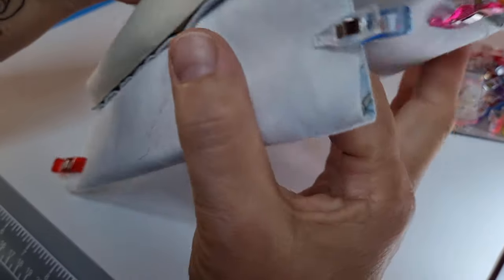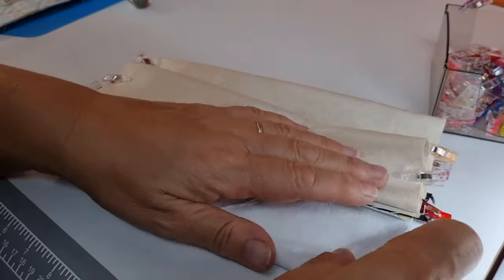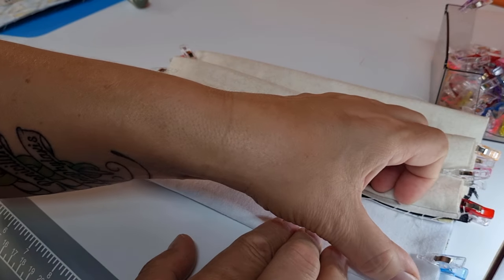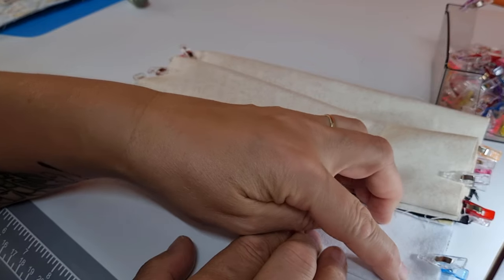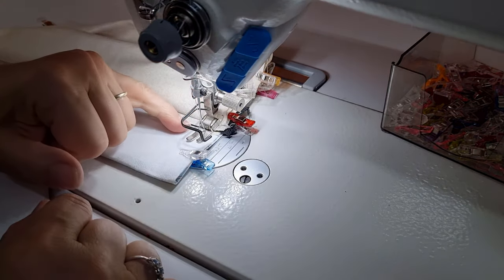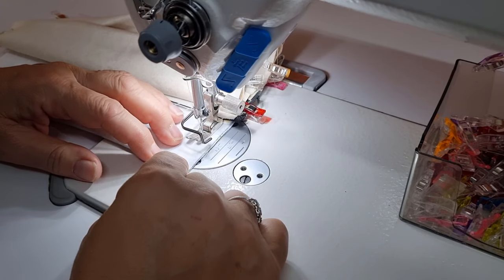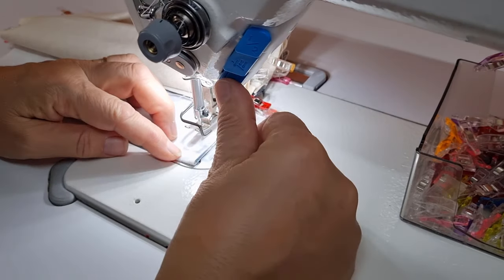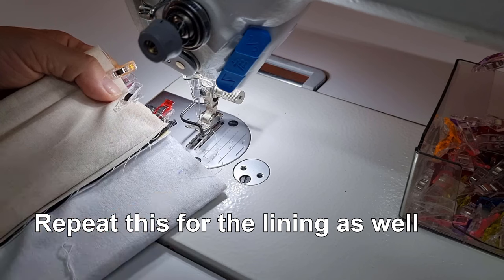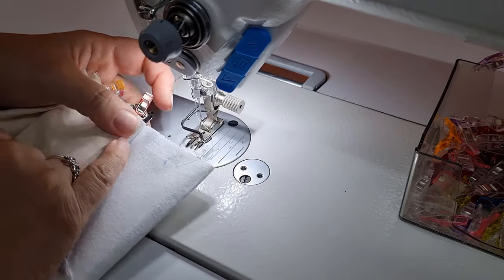We've clipped this together separately because we don't want to close this all in one — with all the layers together we want to close it up separately. Take this to the machine and stitch down from the edge of the zipper tape to the end using a half-inch seam allowance, backstitching at the beginning and end. Make sure your lining pieces are out of the way. Continue down until about one and a quarter inches from the edge, then backstitch again.